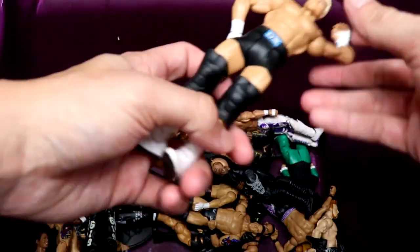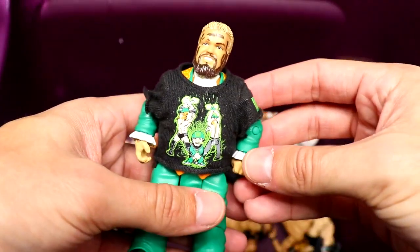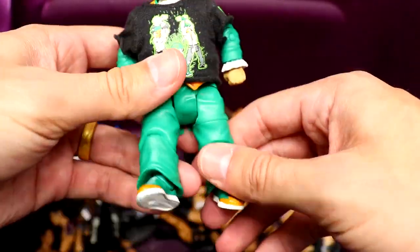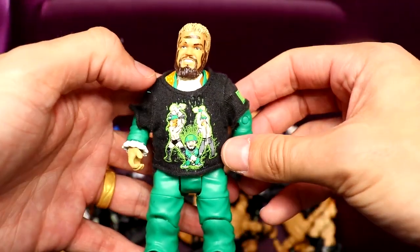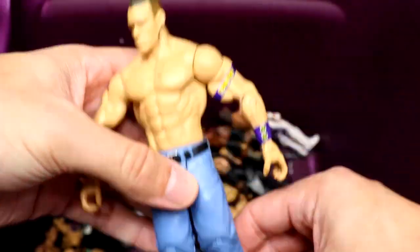We have a basic Dolph Ziggler in here — very cool. Can't wait for his new Elite SummerSlam figure coming soon. I'm pretty sure this is the Elite 87 Hornswoggle — he's even got the DX shirt on there. Very quality. This figure has so much articulation. The Hornswoggle figures are underrated. Next up we have another John Cena basic — purple armband look this time, pissed-off head sculpt.